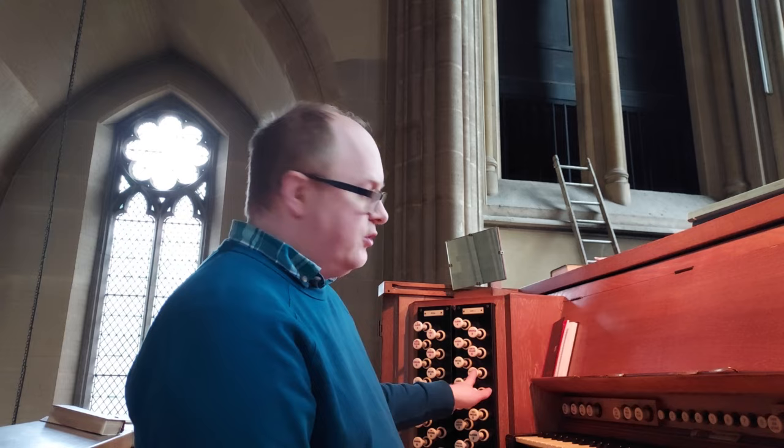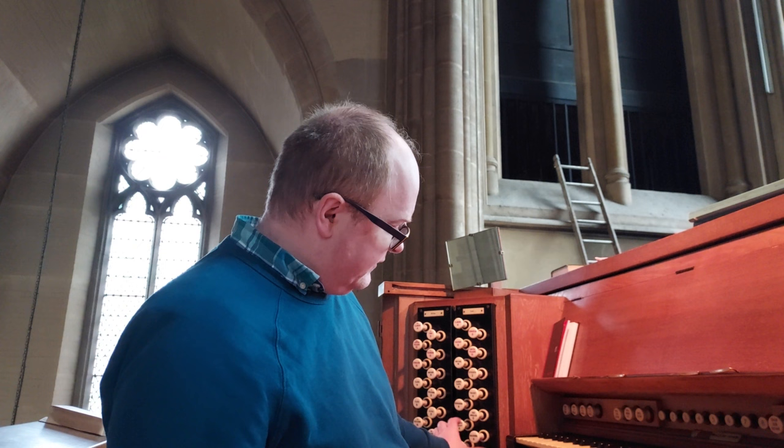If we look at the mixtures — a mixture, for the uninitiated, as the name implies, plays more than one note at once. This is the great one — it's a mixture of unisons and fifths. What happens generally in mixtures is that they will break, so the pitches will repeat, otherwise you end up with very high-pitched noises at the top of the keyboard. If I play up the scale, hopefully you will hear when the pitch repeats.